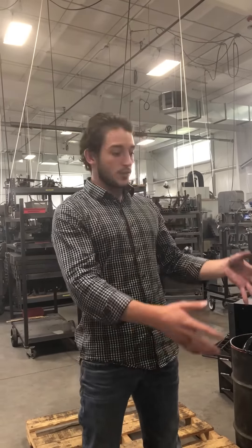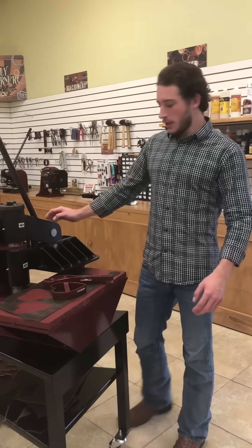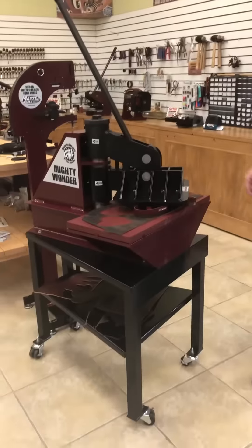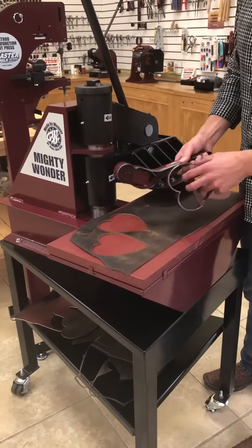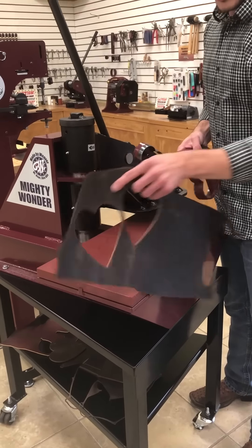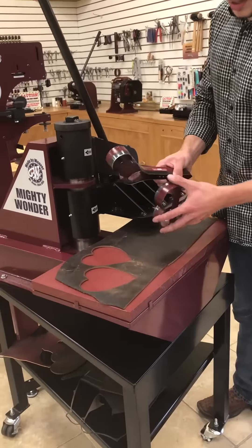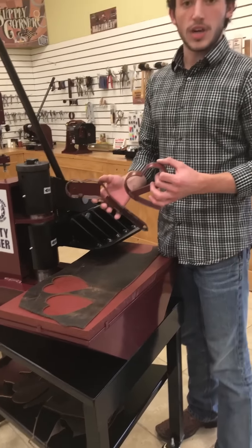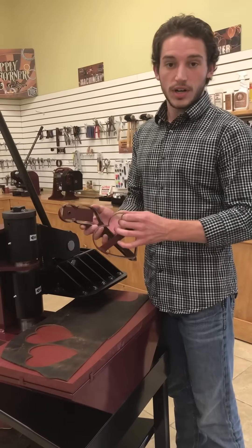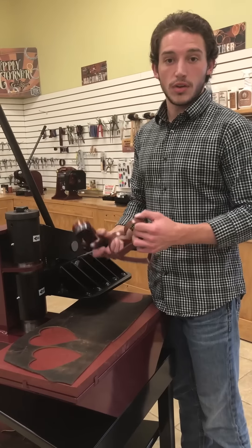Now we're up here in our showroom taking a look at the 8-ton clicker in its completed form. The purpose of this machine is to click out parts from leather so you don't have to cut them by hand, which is very time-consuming — this makes it a lot easier. All these clicker dies have pre-sharpened edges, and we also make these right here in our shop. We have a couple of stock dies, but we make custom dies too — send us your patterns and we'll get you a quote.